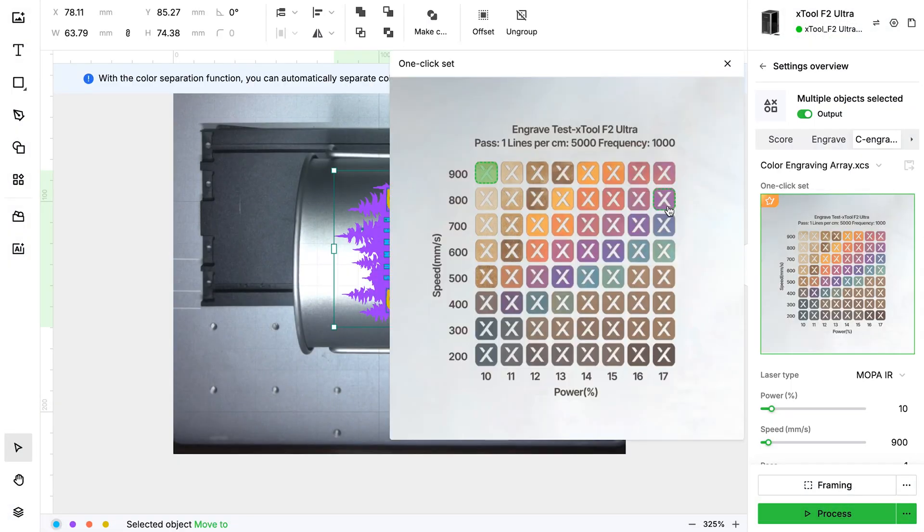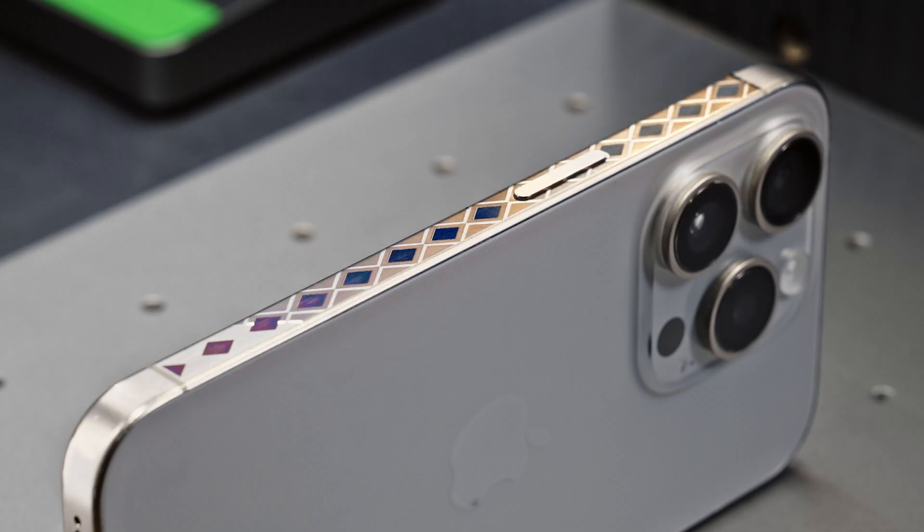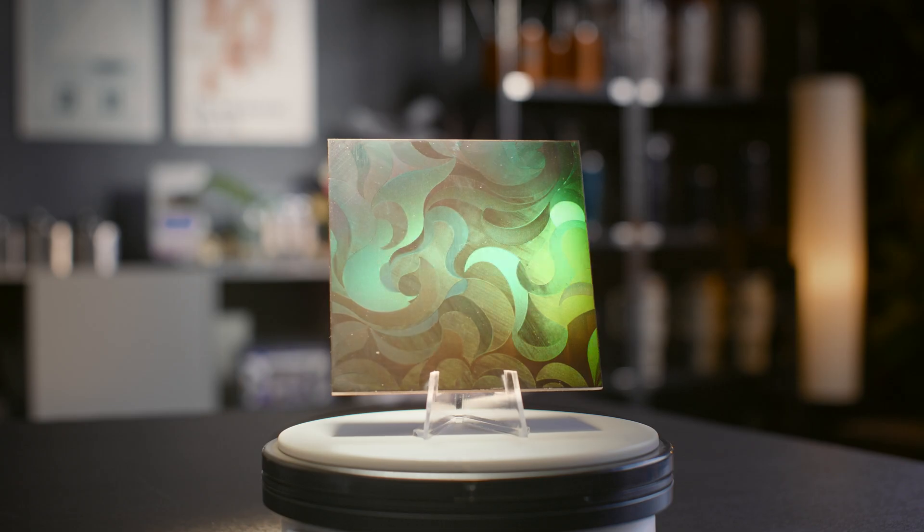The settings are too complicated. Don't worry! Color engraving is easy with Xtool. Try it on your phone. Every result is accurate, repeatable and ready to impress.